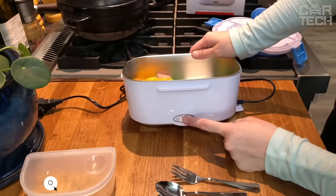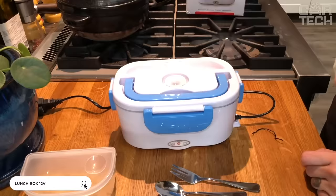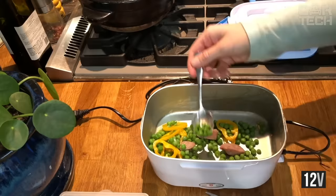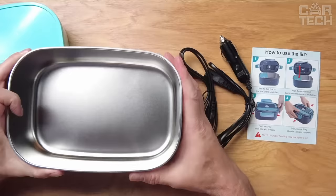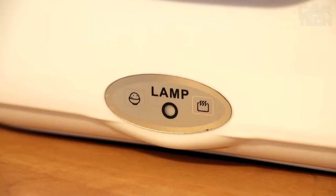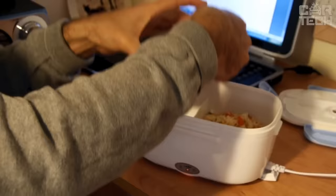Lunchbox with Food Warmer. When you want to have a snack on the road, you don't have to worry about your food getting cold — it can be heated right in the box by connecting it to the cigarette lighter 12V. Enjoy warm food that will heat up quickly thanks to the power of 60W. The volume of the box is 1.5L. For those who spend a lot of time driving, it is the best thing, especially in winter when food cools down too much.